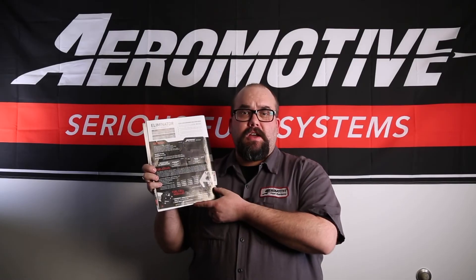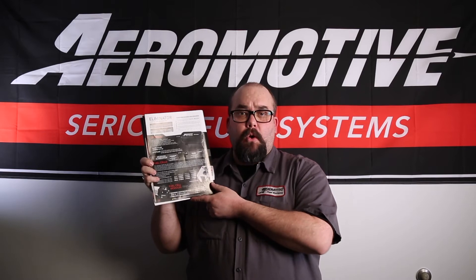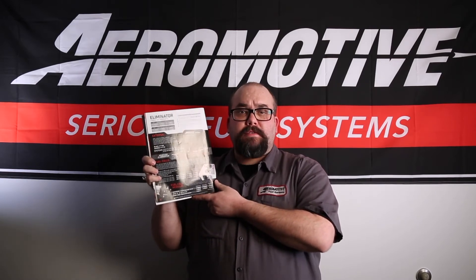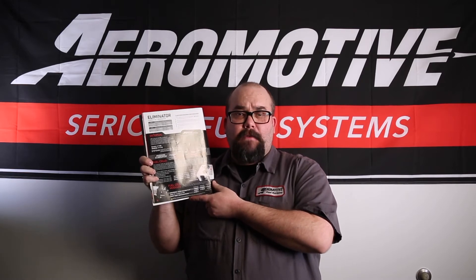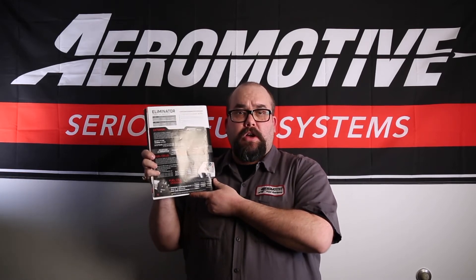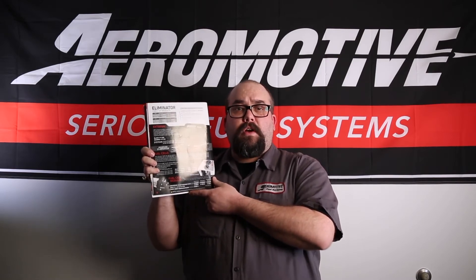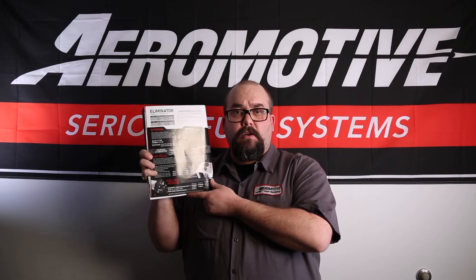Some of the features of the Eliminator Fuel Pump are: it has a 12 ORB inlet, a 10 ORB outlet, it works for carbureted and EFI applications, it is a fully submersible fuel pump for custom direct drop-in applications, and it is also capable of working with our Fuel Speed Pump controller, which now will be replaced with our True Variable Speed Eliminator Pumps.